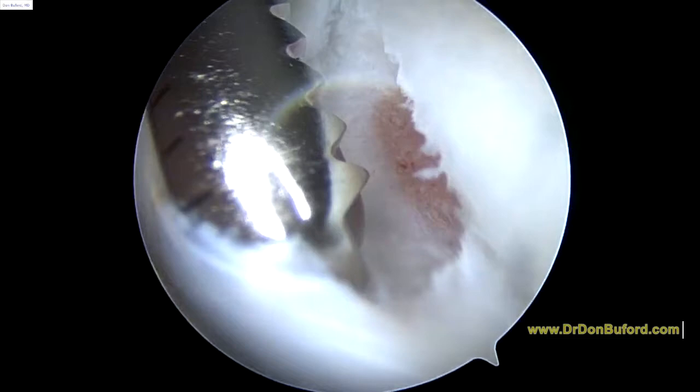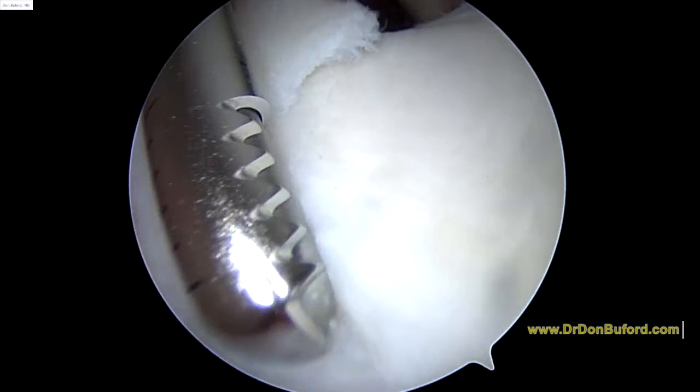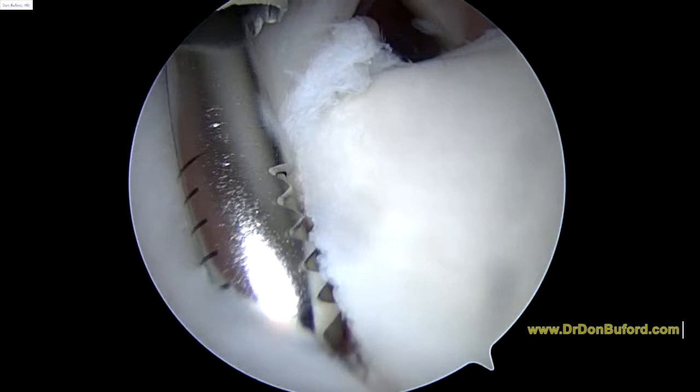All we're trying to do here is see this bone — how the bone is exposed underneath the cartilage. That's what we're trying to do here. I'm going to extend this a little bit farther posterior, all with the design of creating a nice, broad-based area for healing.